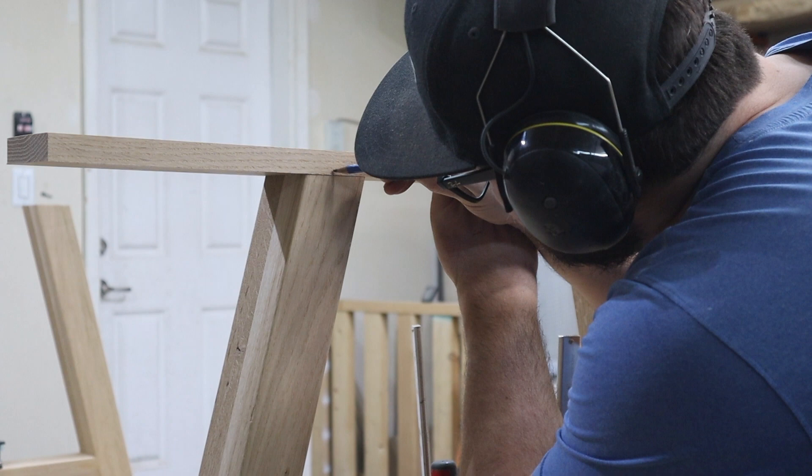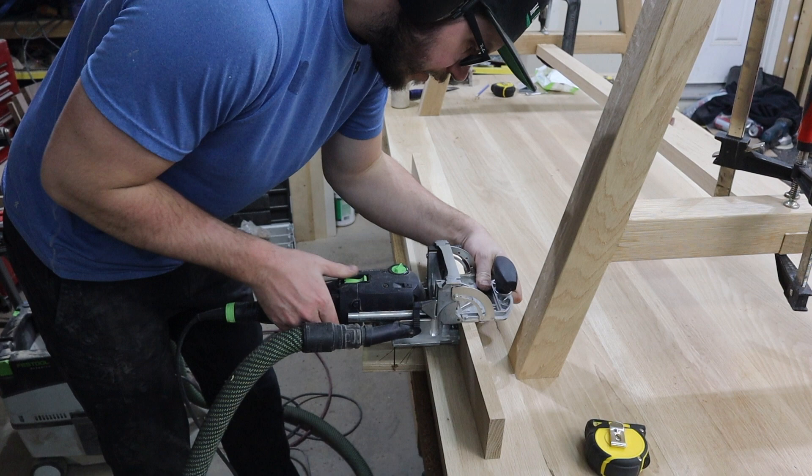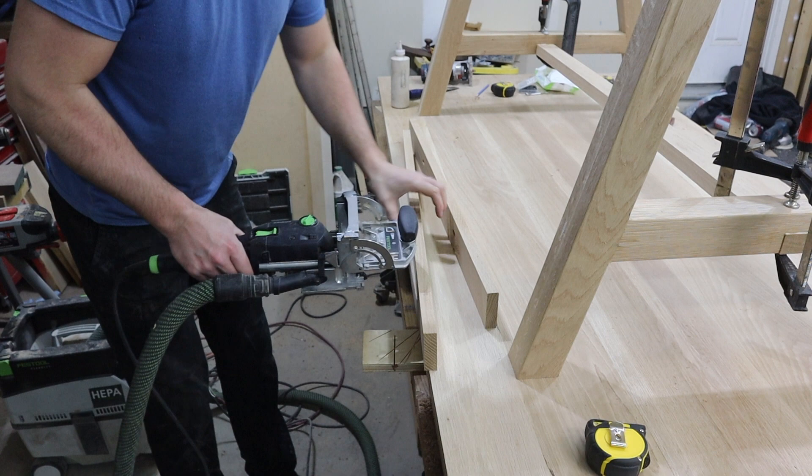Next, I need to add the top piece to each side of the base so that I can attach the tabletop later. I take a piece of ¾-inch thick white oak that is the same 2½ inches width as the legs and 36 inches long, and mark for dominoes. Then I cut the top piece as well as the vertical parts of the legs and glue it on.